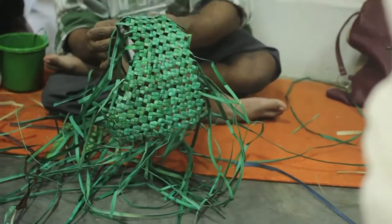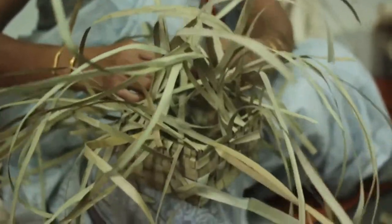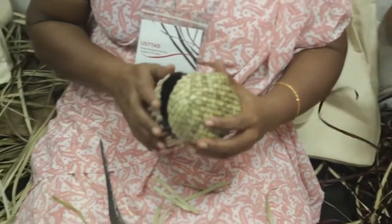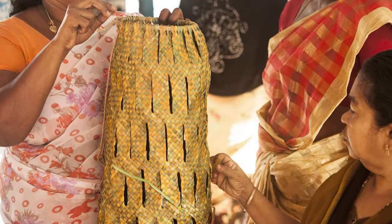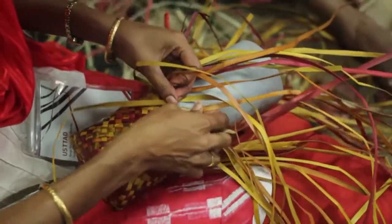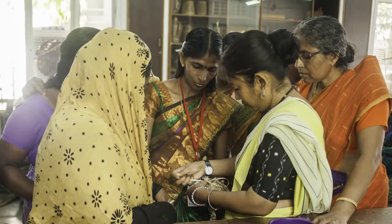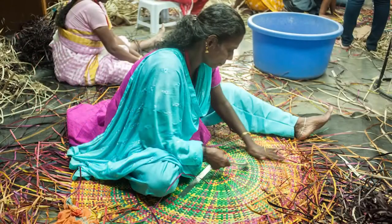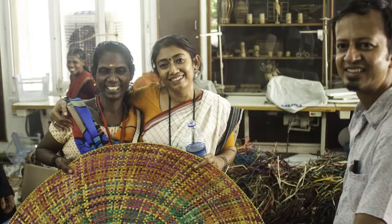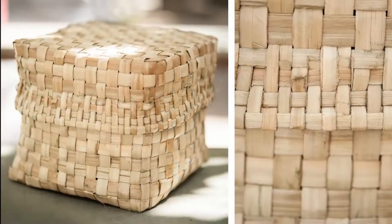Instead of the designer directing them on what products to make, the approach taken was more like a co-design. The designer introduced them to certain 3D form creation processes — like how braids can be joined in a circular manner to create a cylindrical form, or how weaving can be done around a pipe to create a woven cylindrical shape — which made it possible to visualize newer forms. The newer forms created were a collaboration between the designer and the artisan. Color combinations were at many times suggested by the artisans, and the entire process became a collaborative process of the products emerging.